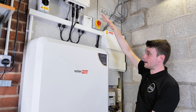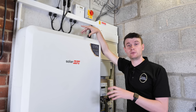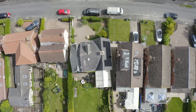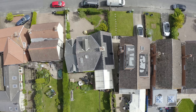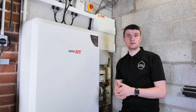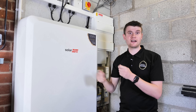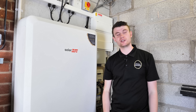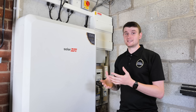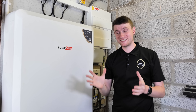Anything that happens with the solar or the battery is all logged and viewable on the SolarEdge app, which means there's one place to go to see how your home is doing — how much you've imported, exported, generated, charged and discharged. You can even put your tariff in to see your revenue, how much money you've saved and spent. The benefit of having it all in one app is that you don't have to open five or six different apps to collate all that information.